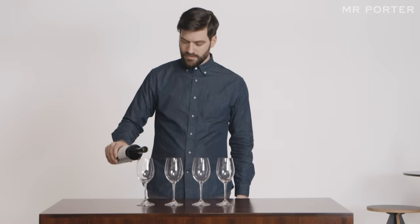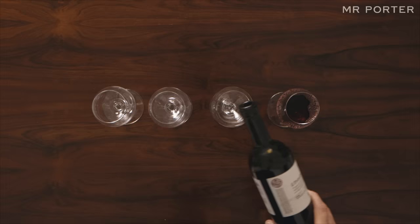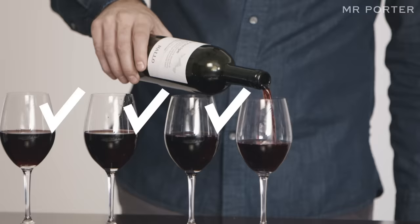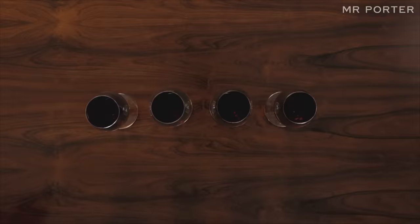Step 5: Enjoy. Remember, wine is as big a topic as you want it to be. It can take a lifetime to become expert in all of the different grape varieties, vintages and winemaking styles. But the best thing about wine is that you don't actually need to know any of this to enjoy it. All you need is a bottle, or two, and a few friends.